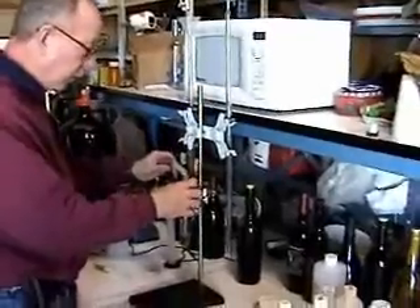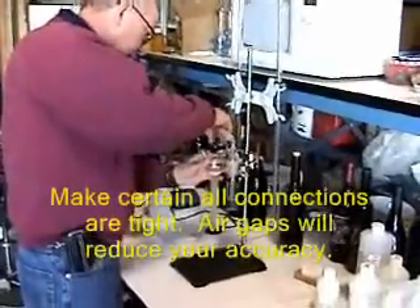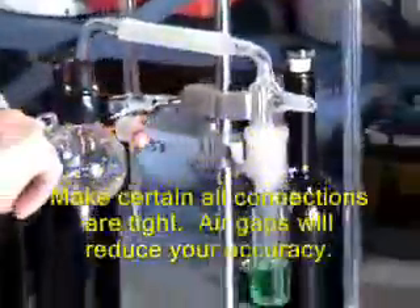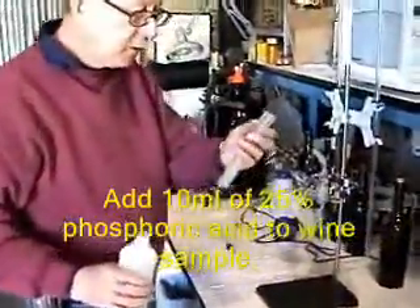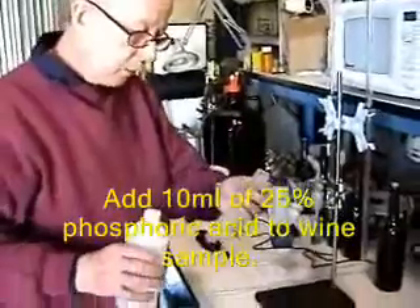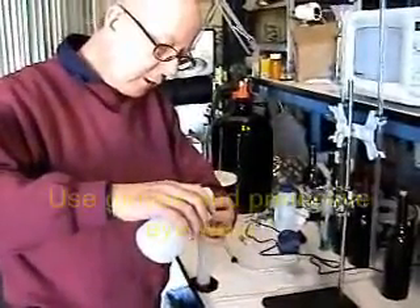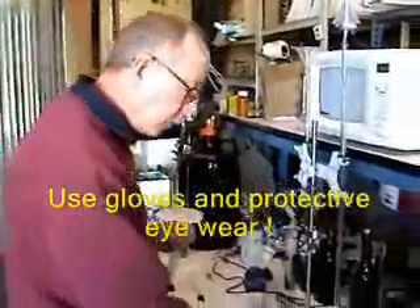It's best to go ahead and put the impinger and the other part here together, and then we're going to take 10 milliliters of the phosphoric acid and pour it in here. This is a fairly strong acid, so be careful with it — if you get some on your hands, wash it off. This doesn't need to be exact, but 10 milliliters is what you want.